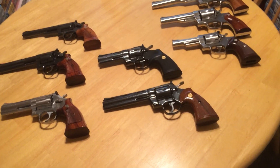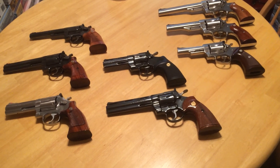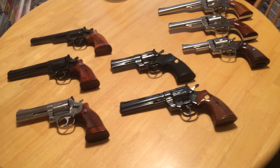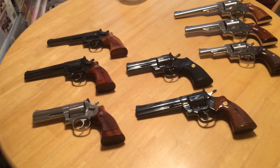This is my collection of double action revolvers. I've got a total of eight of them here. I've got other single actions, but these are personally my favorite of the double action revolvers.